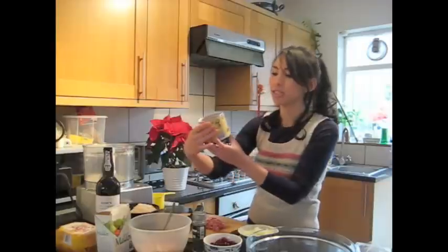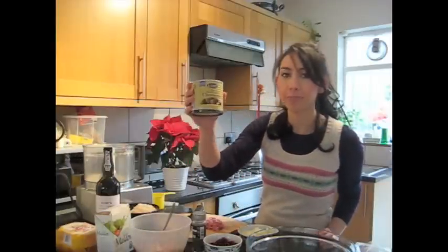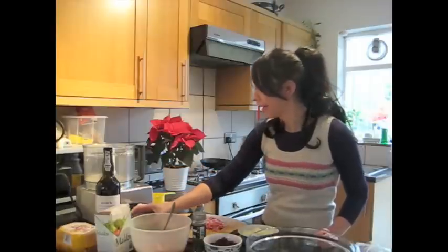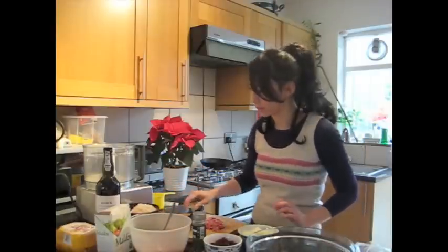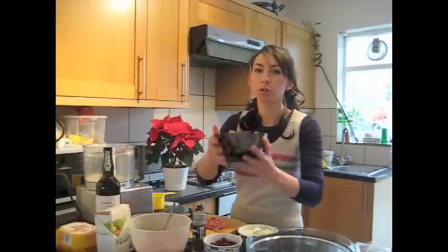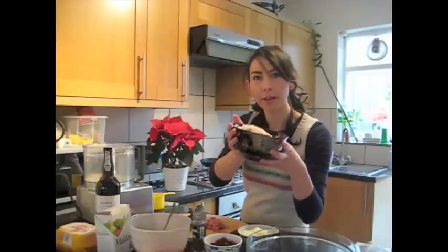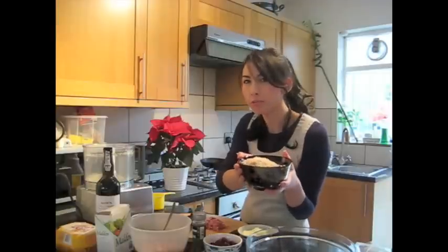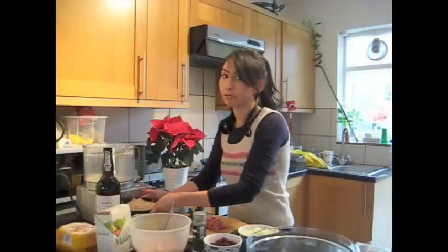I'm using tin chestnuts for these — they've been peeled and cooked, so a great time saver there, and they taste really nice as well. I've also got three rashers of streaky bacon, which I have just finely chopped up. And of course I've got my breadcrumbs, which is about three slices of bread — that's about two and a half cups, 140 grams.